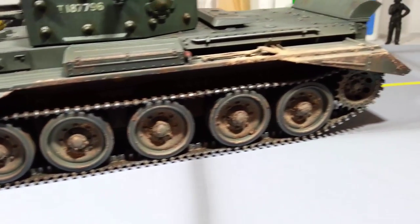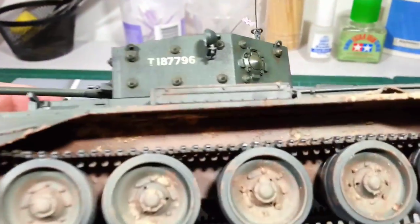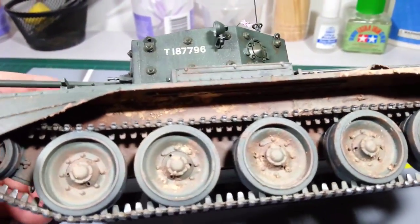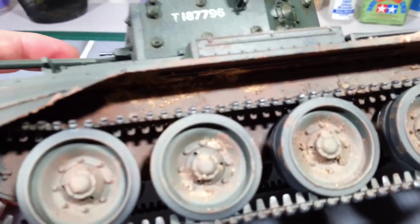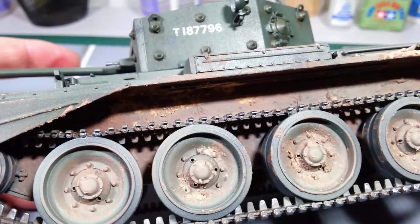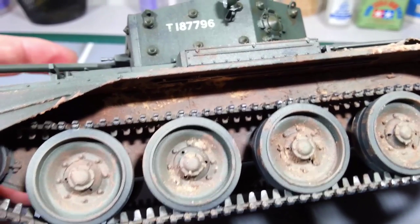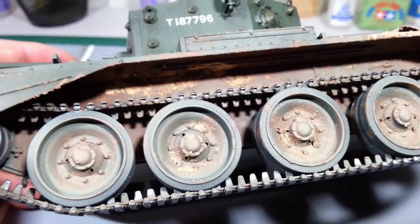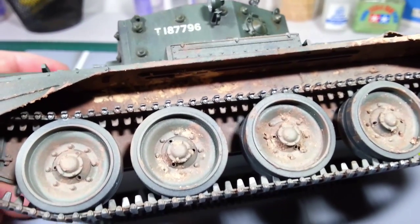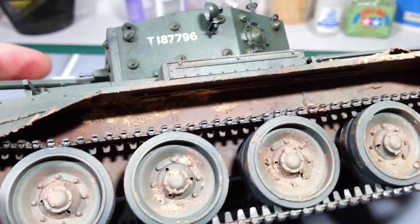You can see a bit of mud around the wheels there, and also got a bit of mud along the side of the hull in different colours. Basically just achieved with different levels of brown paint — I think it was a red-brown, Tamiya, one of the acrylics — mixed with the pigments and a bit of water, just to get the different colours.